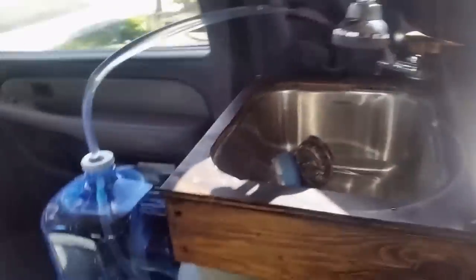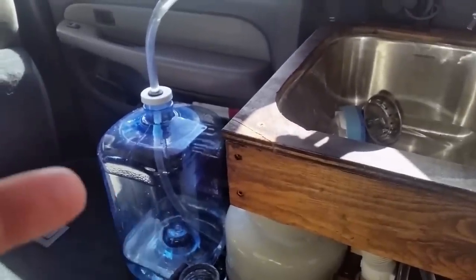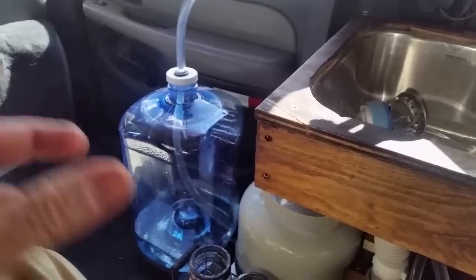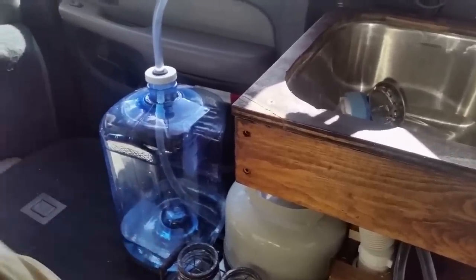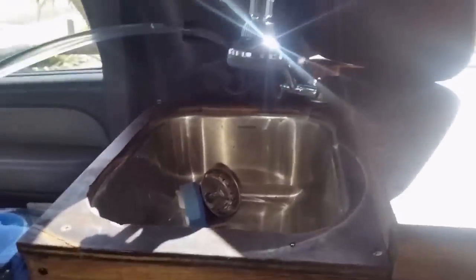I want to show you the actual foot pump water system. You can have as many of these bottles as you want — the caps are interchangeable, so fill up multiple water bottles. When one runs out, you simply put the cap from here onto another one, fill it up, and use the non-modified cap on there.